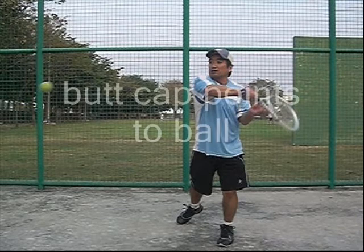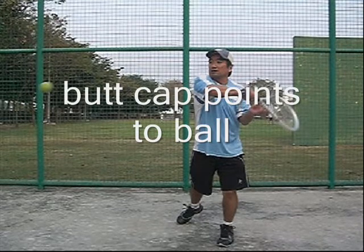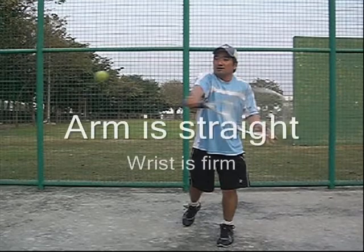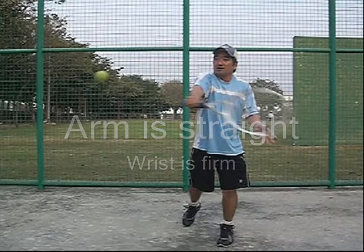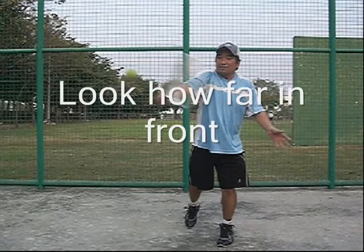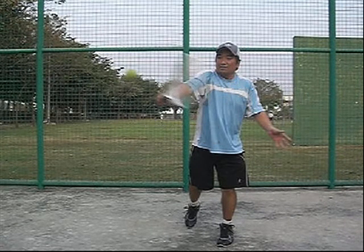Watch the butt cap of my racket — it actually points to the ball, and I'm going to flick it around. But I'm not flicking my wrist; I'm turning my whole hand over. Watch the contact point in front. I'm slightly off balance, but look how far in front I'm going to make impact and come through the ball.